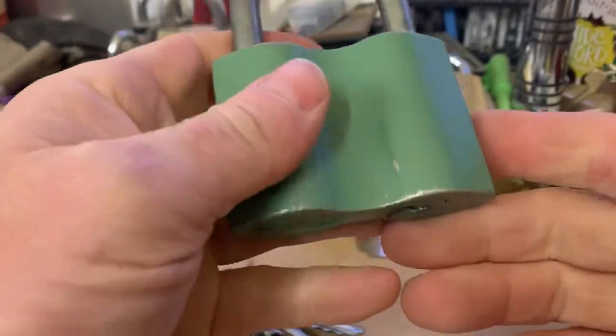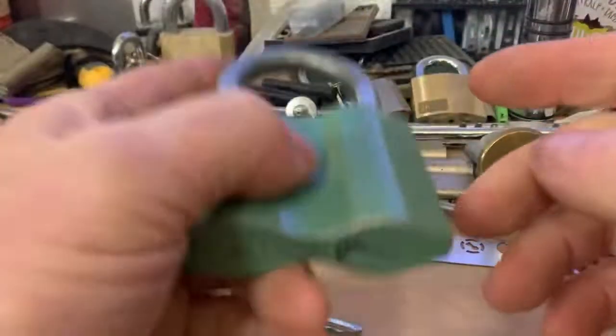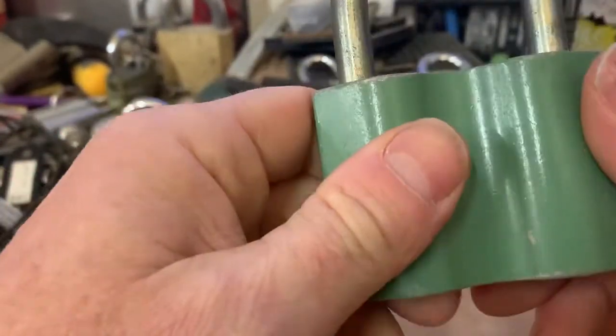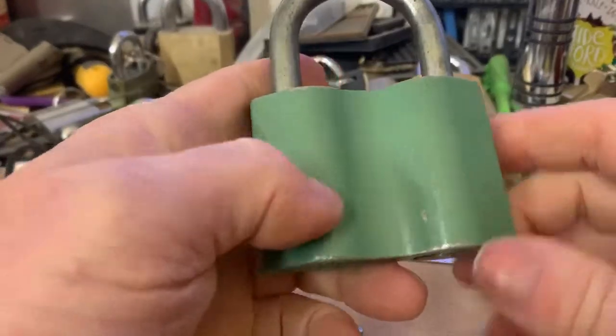It's pretty big, it's over three inches wide. It's not aluminium, it's probably just zinc or something like that. It's quite lightweight for the size of it.